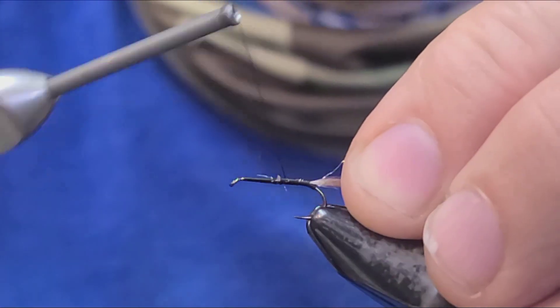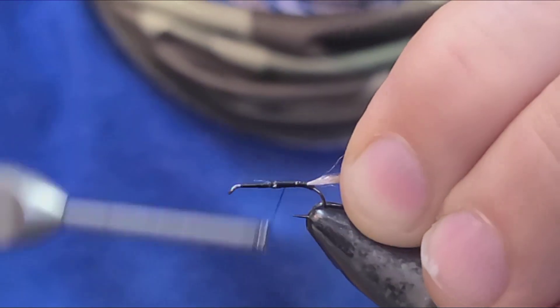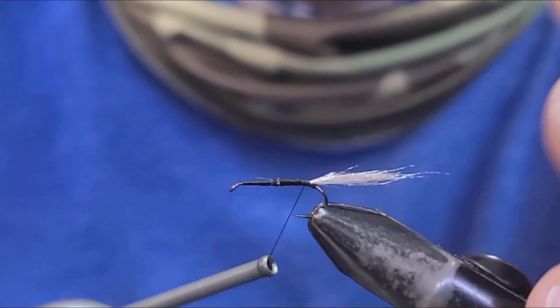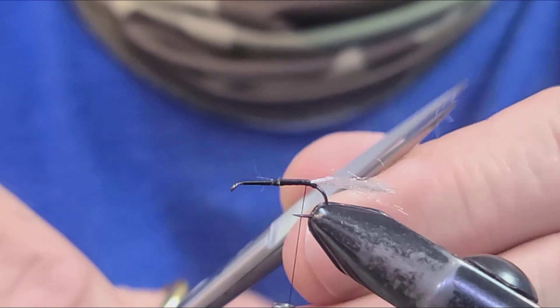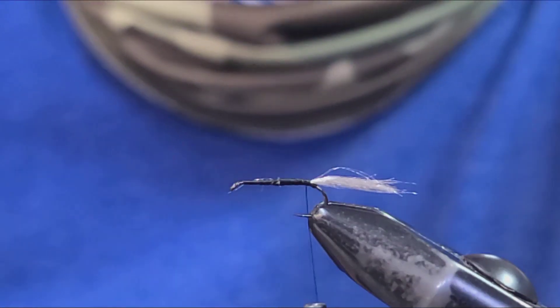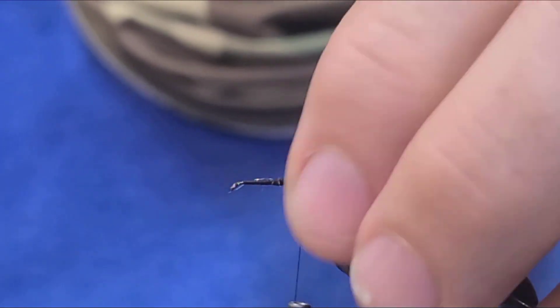This is 12/0 Vivas thread, so it doesn't build super strong bulk on your fly, which is really nice. You get the strength of like a 10/0 thread but without the added bulk — especially for dry flies when you want to keep them proportionate and thin-bodied.